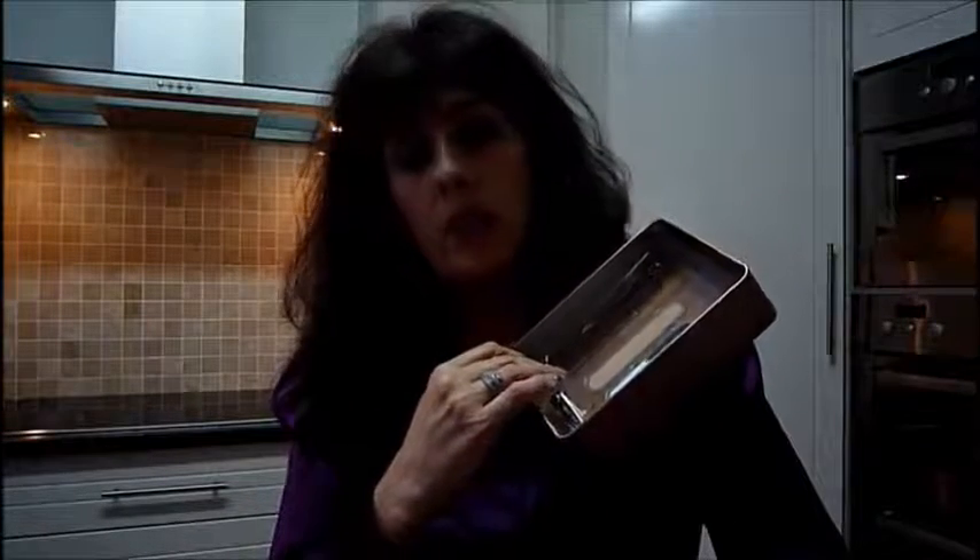Hi everyone, my name is Vilma Smith. I just want to share a wonderful product with you. I actually got it as a gift from my daughter. This is a manicure set. She bought it from The Body Shop.